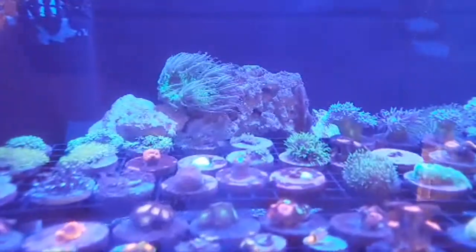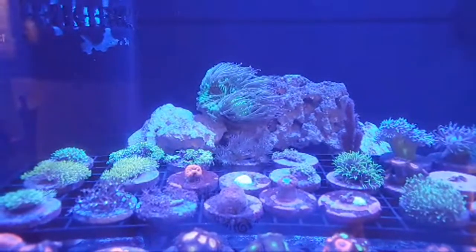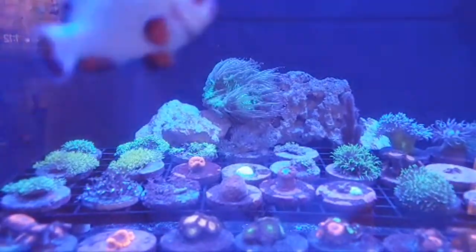Almost forgot — we also have an elegance coral in this tank. If anyone is looking for one, this came in as a small but it's actually pretty decently sized.